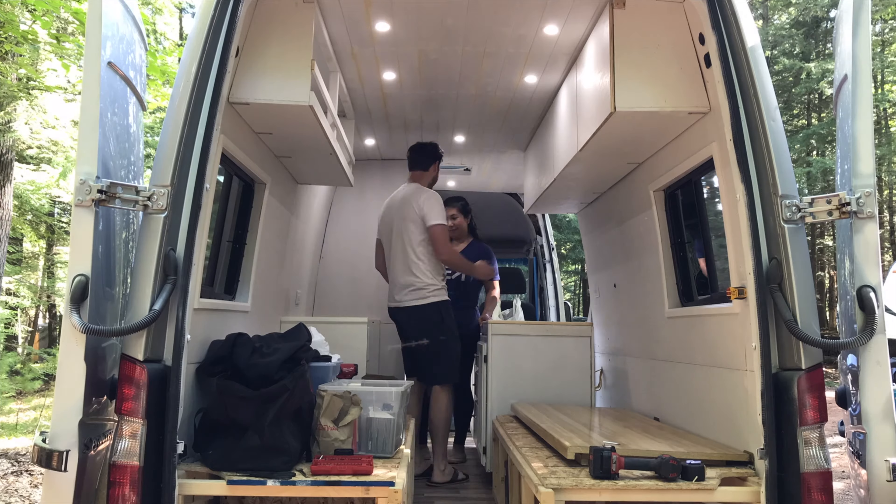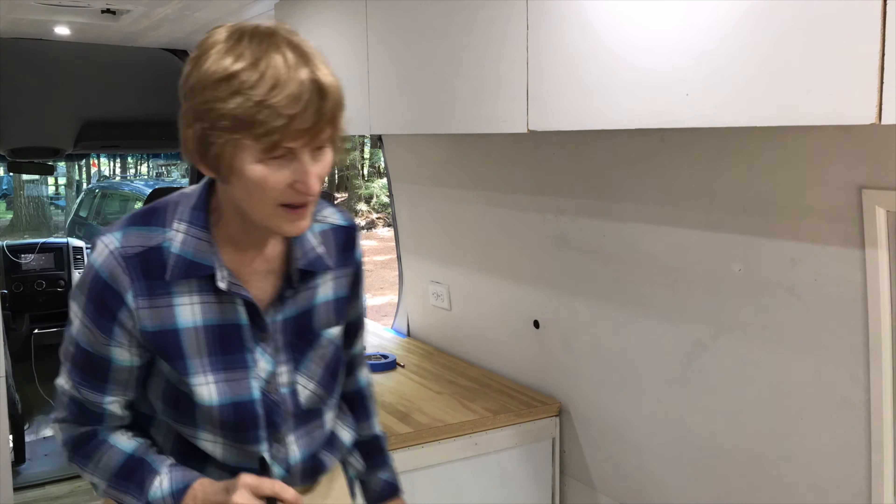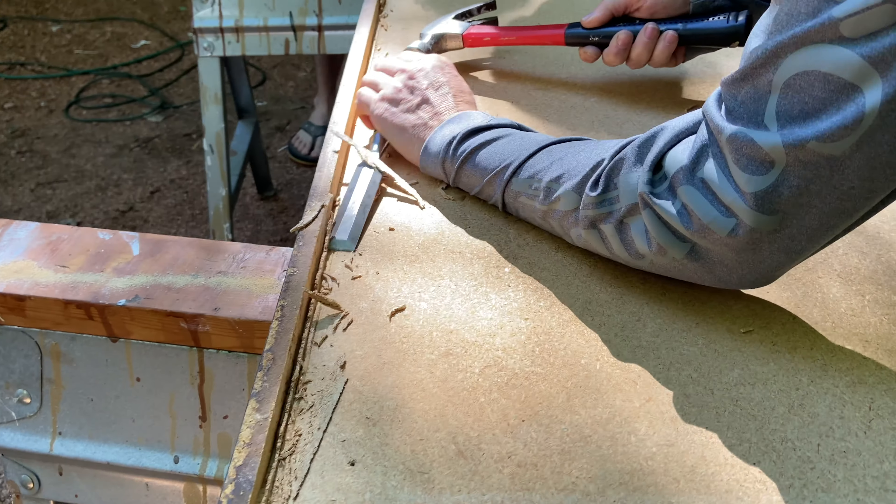We just tried fitting our countertop to the kitchen cabinet and unfortunately it was cut a little bit too short, so it didn't sit flush against the wall. Instead, what we did is shave just the tiniest bit off of the countertop lip, and that allows us to slide it in and hopefully have it sit flush. It took a lot of different tools — our circular saw, the table saw, and now a chisel and hammer just to get the little pieces off. We also had to notch a little bit on the side to fit the curves of the van, but I think it's going to turn out okay.